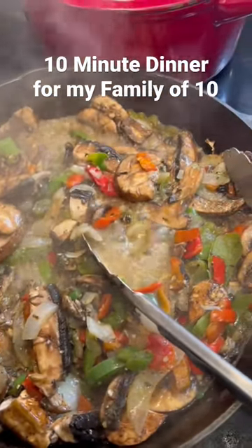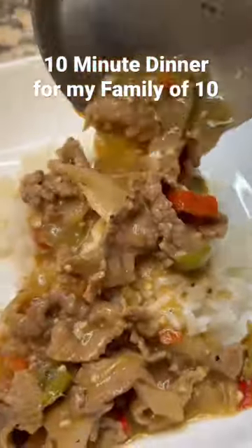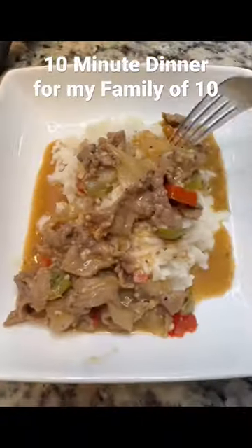Over there I added flour and vegetable broth, poured it over the rice that was cooking, and it came out absolutely delicious — and it only took about 10 minutes. Thank you so much for watching, have a great day!